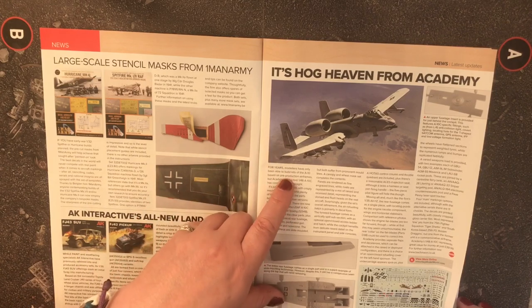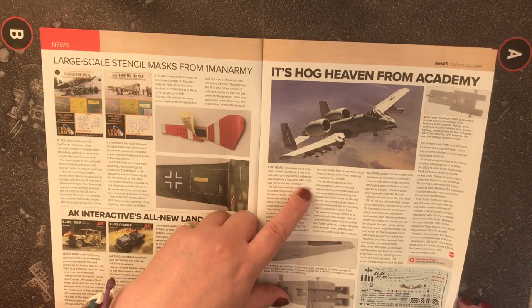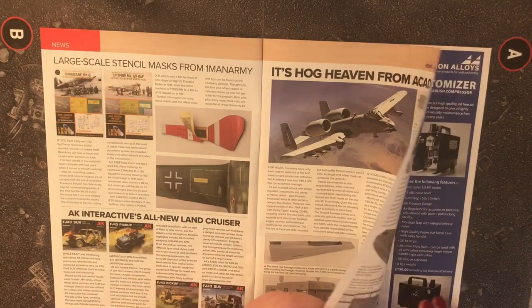For years, modelers have only been able to build kits for the A-10 based on pre-production airframes, but Academy's new-tool 1/48 scale A-10C has corrected this oversight.